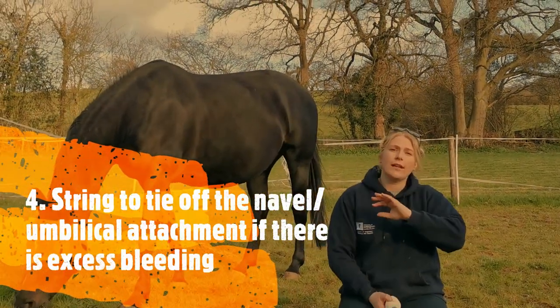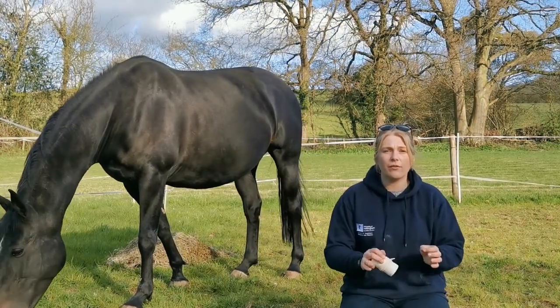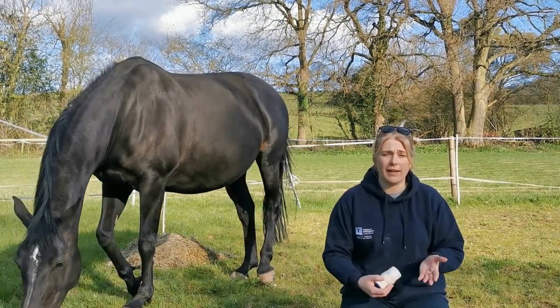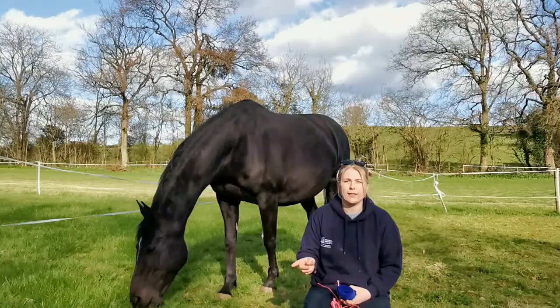If the umbilical cord and the navel area looks like it's bleeding, you can use some string to tie off the area to make sure there's no excessive bleeding. But if you're concerned, contact your vet straight away.